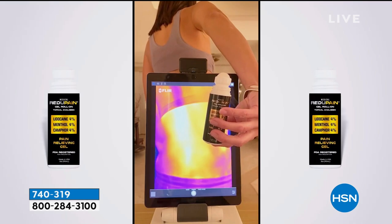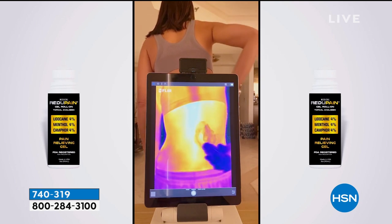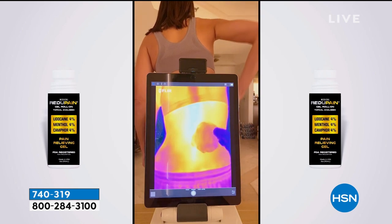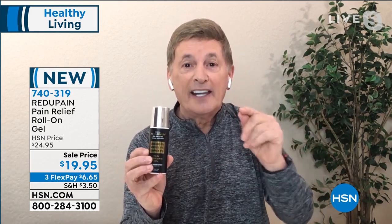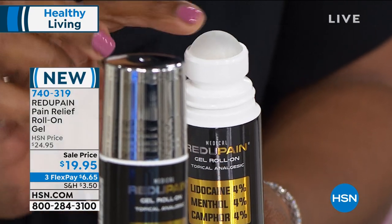We have a video to share showing the absorption and the coverage area. The massaging action, the easy-to-use roll-on delivers all three ingredients — lidocaine, camphor, and menthol — giving you that nice icy cooling sensation the instant you put it on. It's going to last and come back within that temporary pain-relieving process. I had a pain — I must have slept wrong — and I put this on and I'm telling you, in a matter of minutes I instantly felt the coolness and that icy sensation. I love the massaging action on this as well.